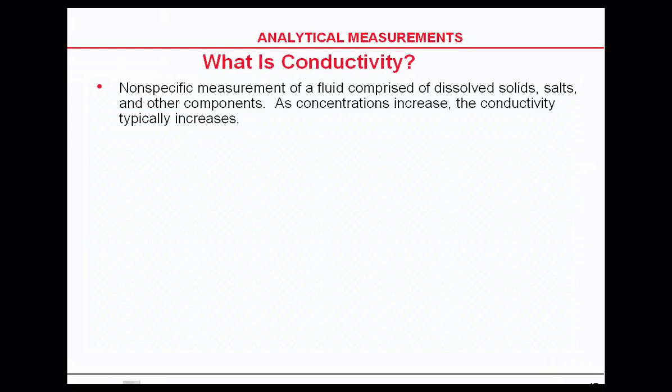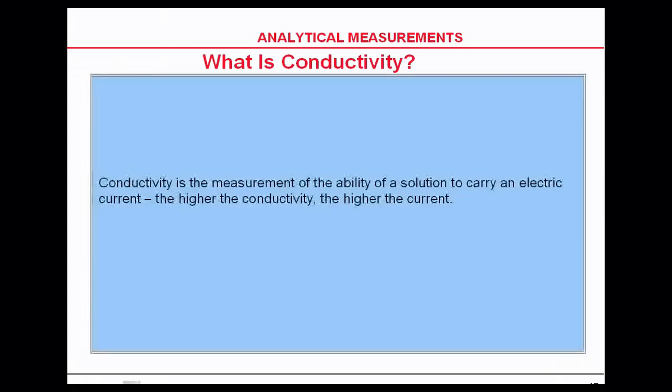pH is a specific ion measurement — we're measuring hydrogen ion and hydroxyl ion. Conductivity, by contrast, is a non-specific measurement for dissolved solids, salts, and contaminants. Conductivity is a measurement of the ability of a solution to carry an electric current: the higher the conductivity, the higher the current.